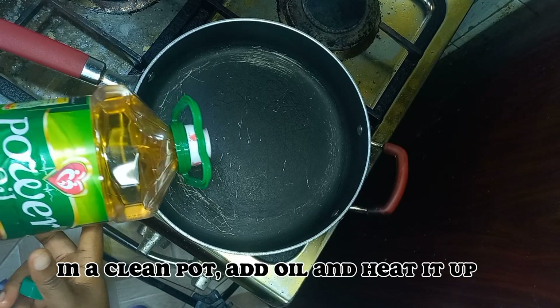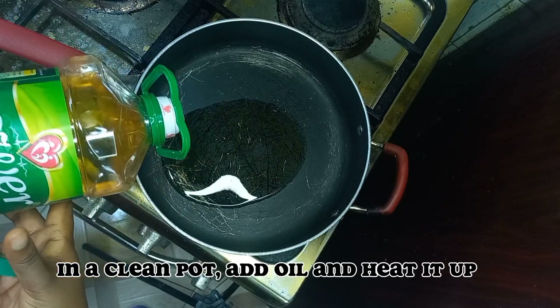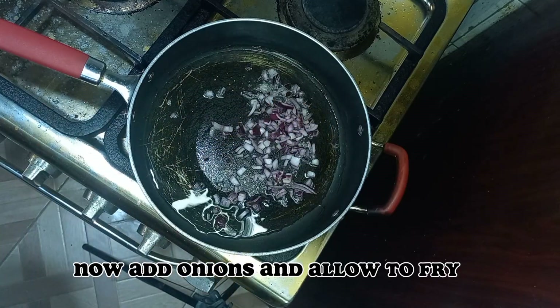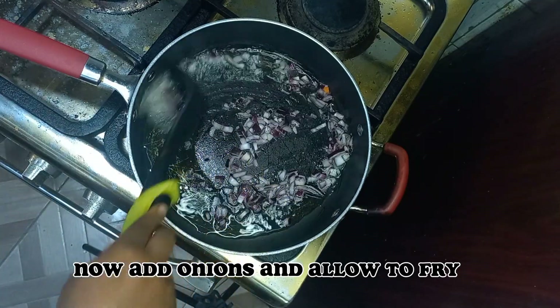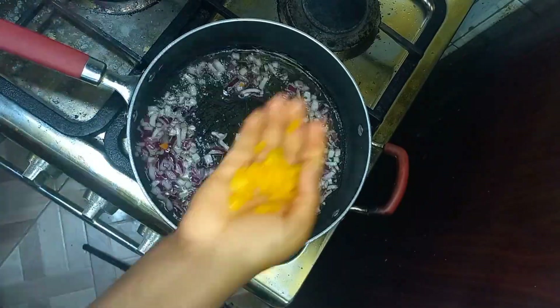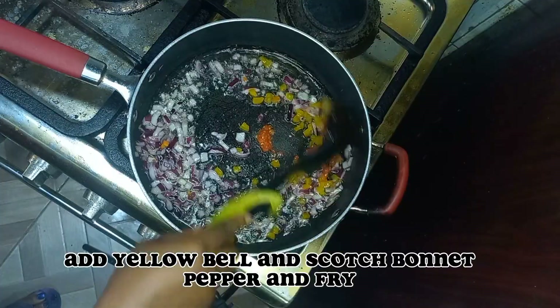In a clean pot, add oil and heat it up. Now add onions and allow to fry. Add yellow bell pepper and scotch bonnet pepper and fry.